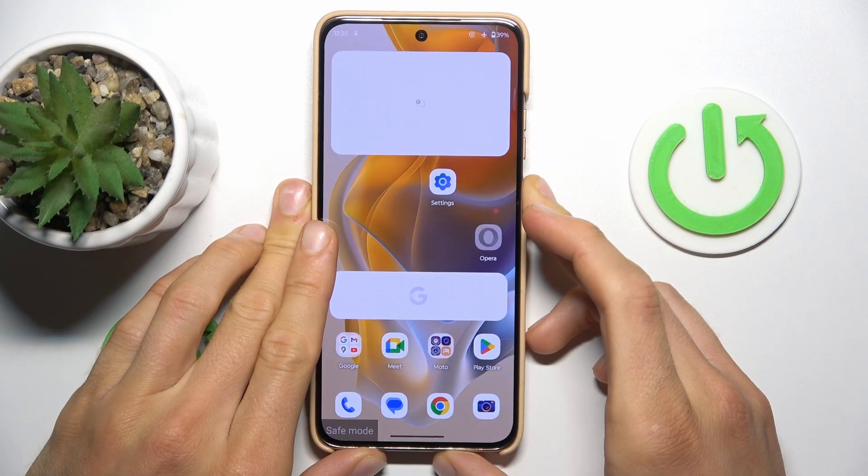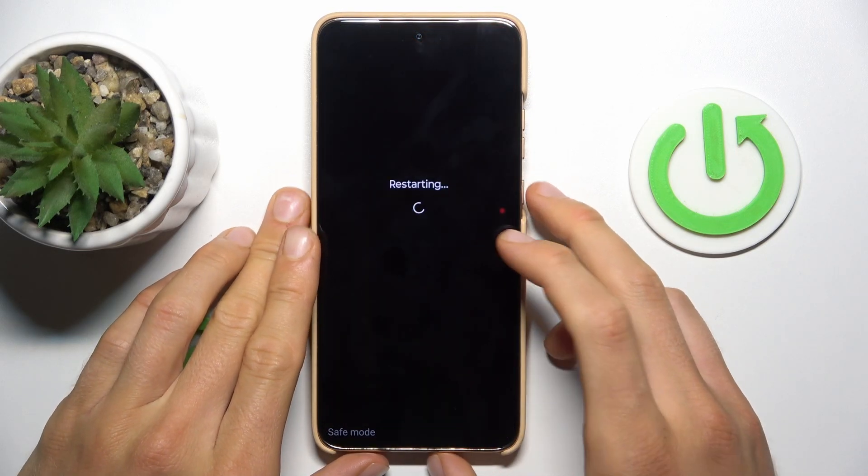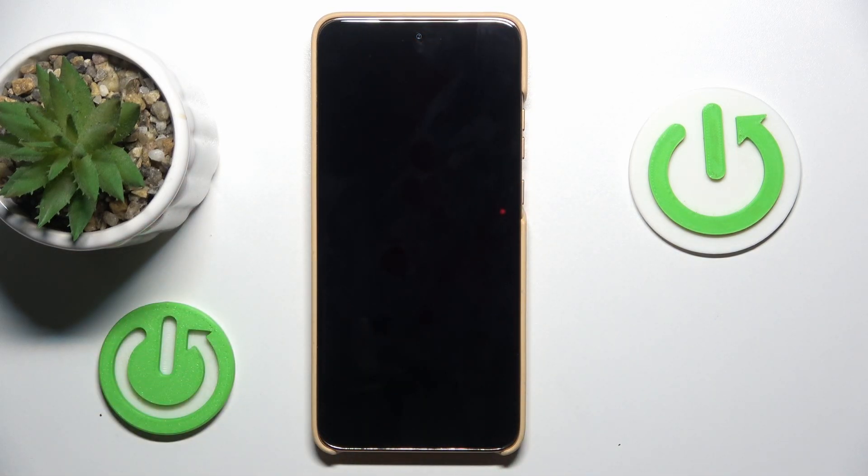To do that, press and hold the power key for a long second and tap on Restart. After we restart our device, our Motorola Moto S50 will be without safe mode.